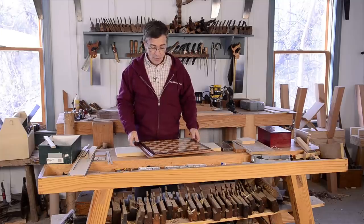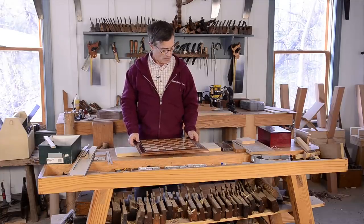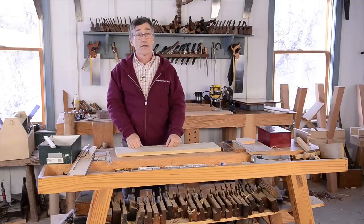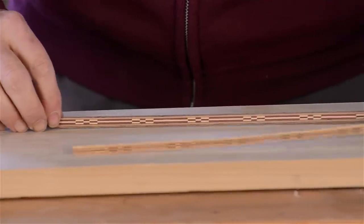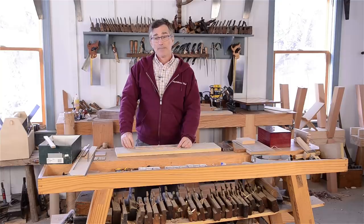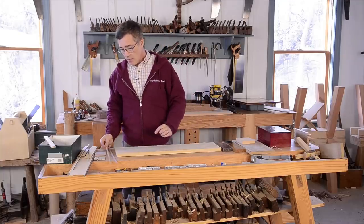The first thing that you can inlay into wood is wood — it's a really cool thing to do. Here's some inlays that I made myself. These are called bandings and they go very nicely around the edges of boxes and that sort of stuff. Inlay is about dressing up your piece. If you want a piece that has a little more pizzazz, inlay is a really cool way of doing that.